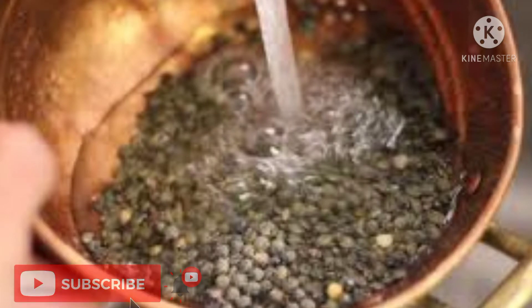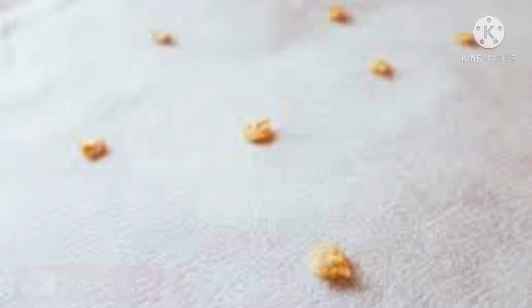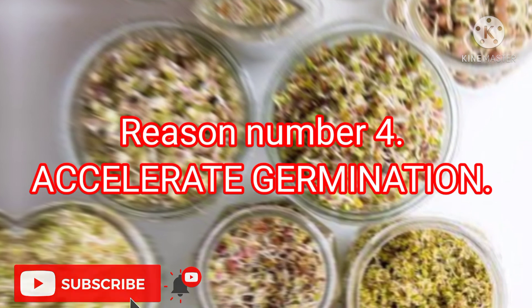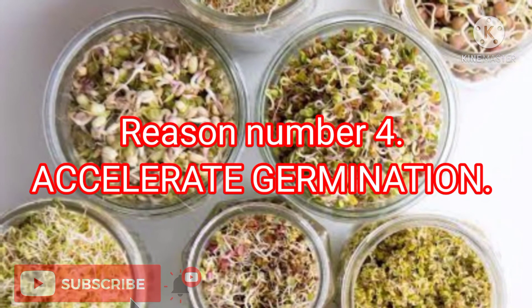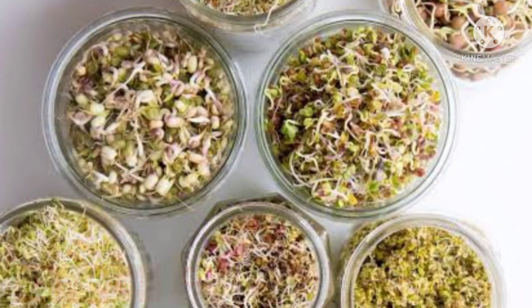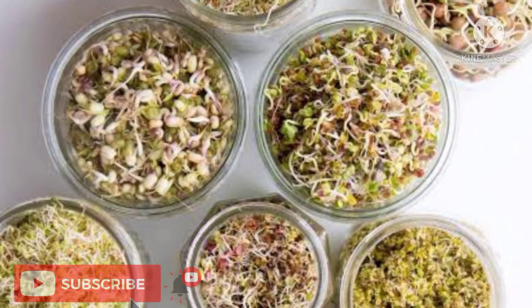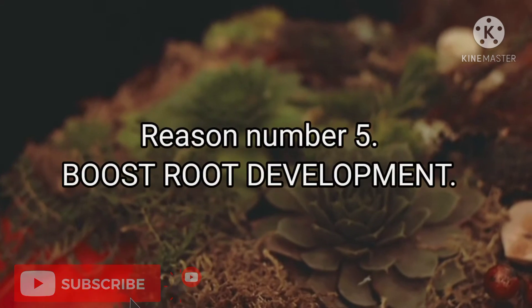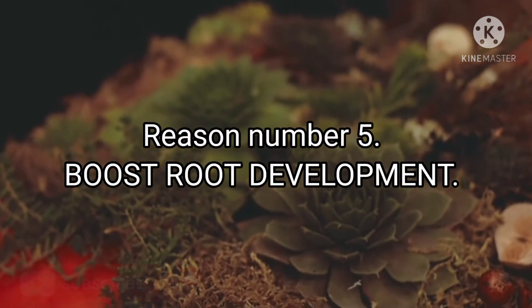Leave the seeds to dry on a kitchen towel or a clean tea towel. Reason number four: accelerate germination. Soaking seeds in hydrogen peroxide can also accelerate germination, and even just a minute or two in a weak solution of hydrogen peroxide can speed up how fast your seeds will sprout.